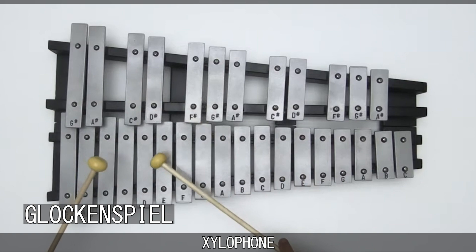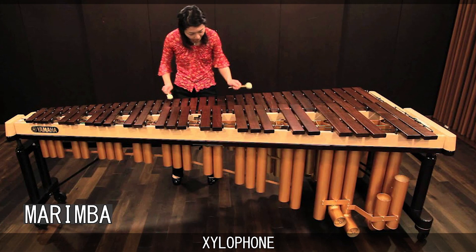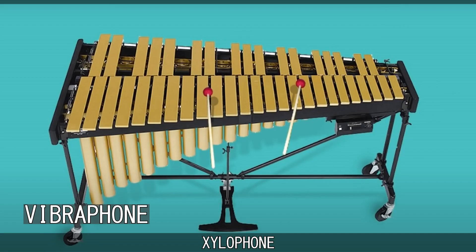Compared to the xylophone, the glockenspiel is made of metal and has a higher pitch. The marimba is notably larger, has a wider range of notes, in general has a lower pitch, has large prominent resonators, and uses up to four mallets at a time.